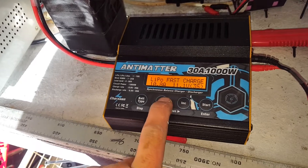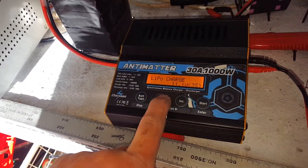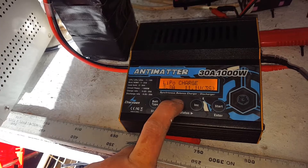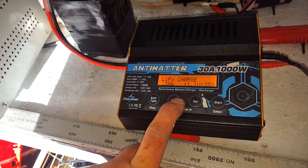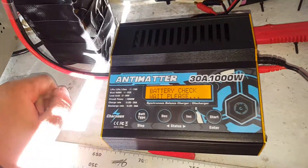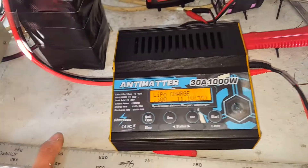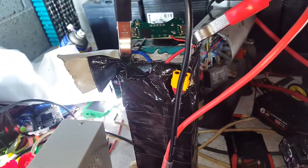Let's just see if we can charge at a stupidly low current, like one amp, half an amp. The switch fires. Point three — right there, that's where it landed. So it just automatically reads the input voltage and says that it's too low.